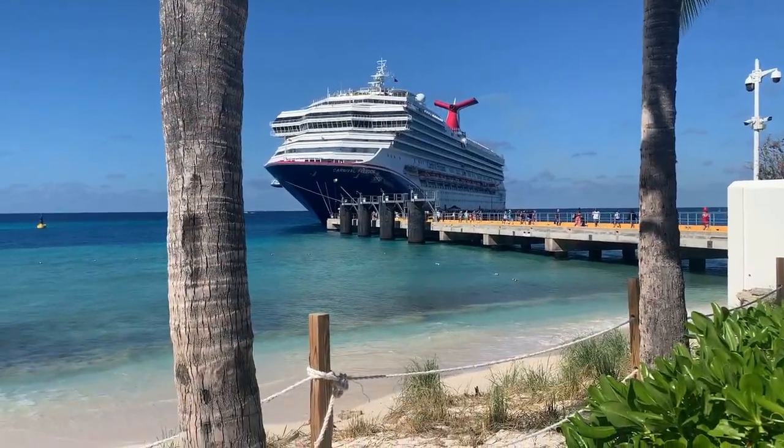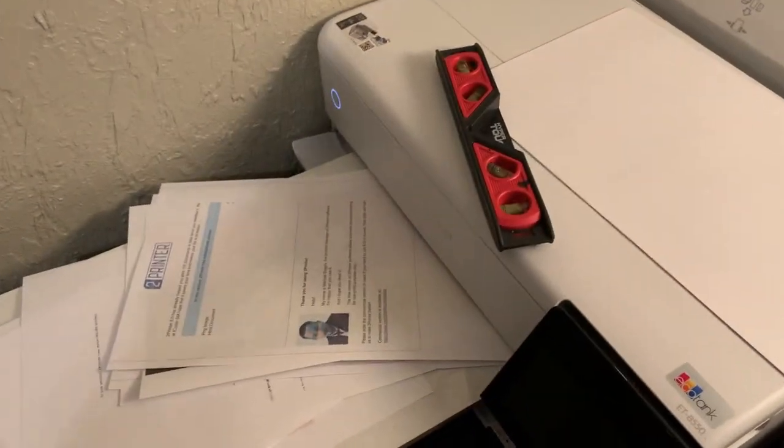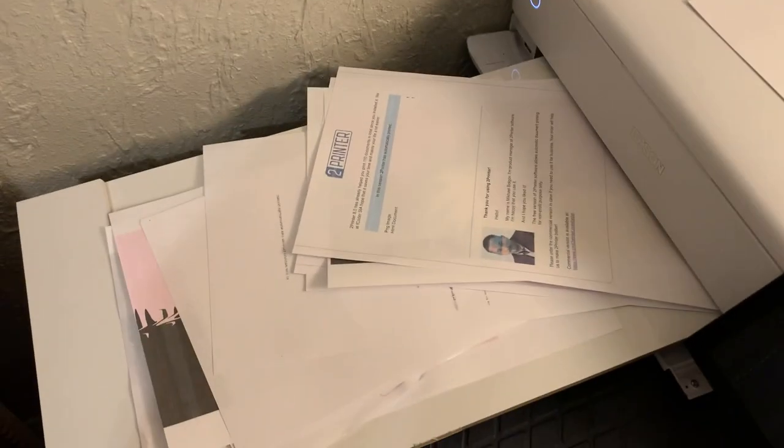It was good to get away and unplug for a week or so, but we had to come back to the real world. Once back, as expected, I could see all of the daily prints on the output tray tile.